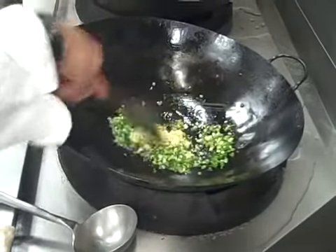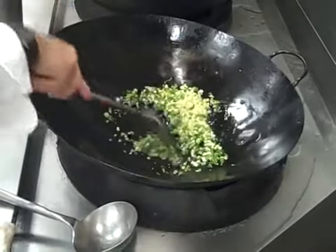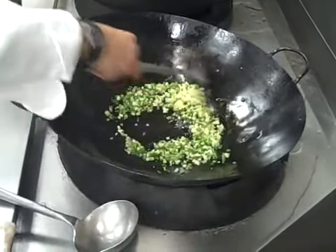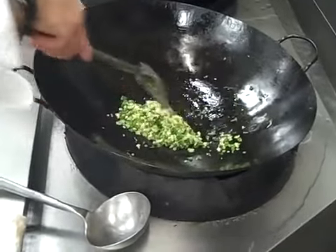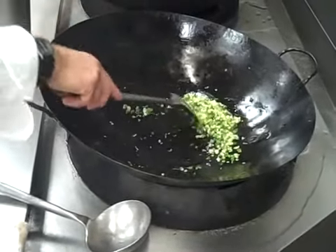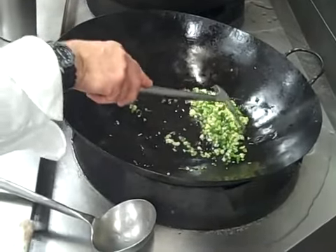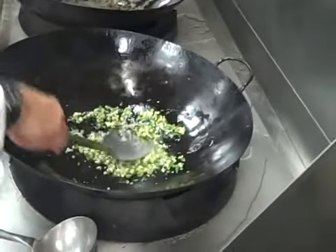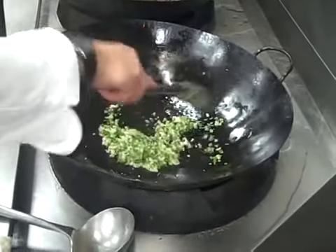And then we stir-fry this. Now, we can go two ways with this aromatic oil. We can start out with a neutral oil — I'd rather finish it with this aromatic oil. Start out with a neutral oil in case it gets away from you, starts to burn — then pour the aromatic oil into the oil.